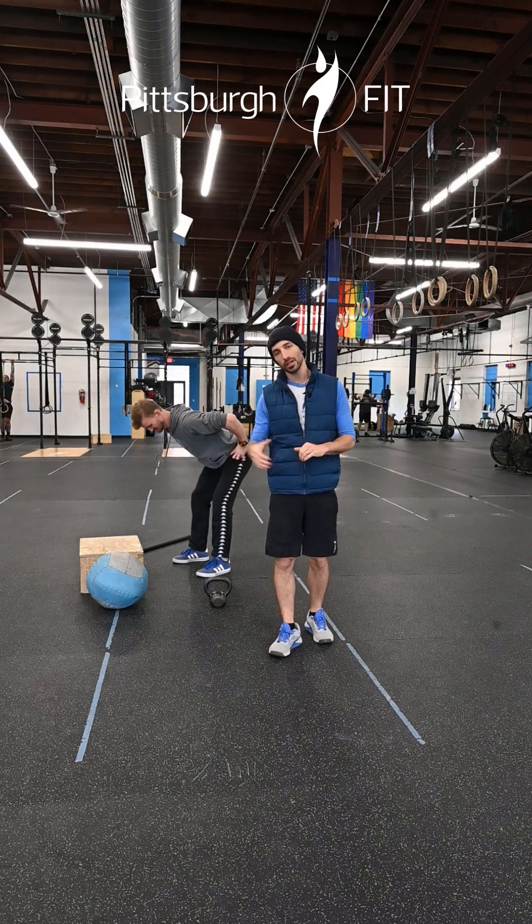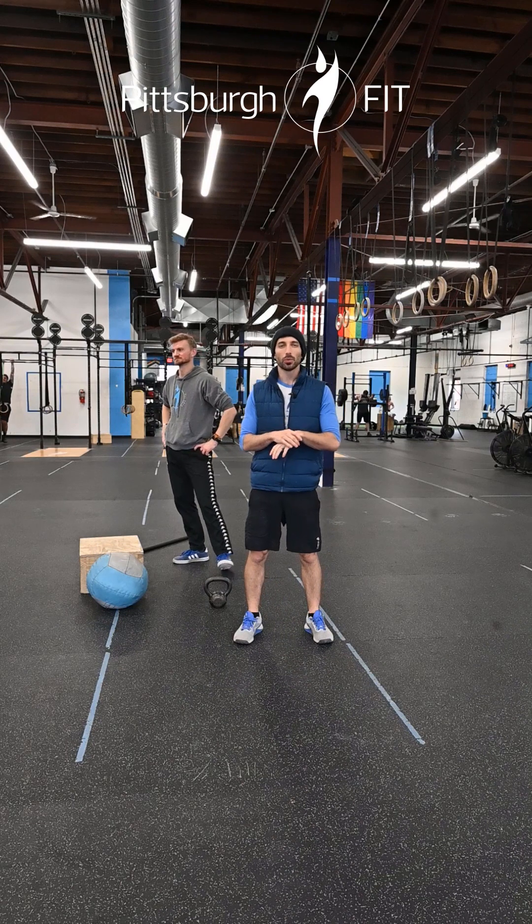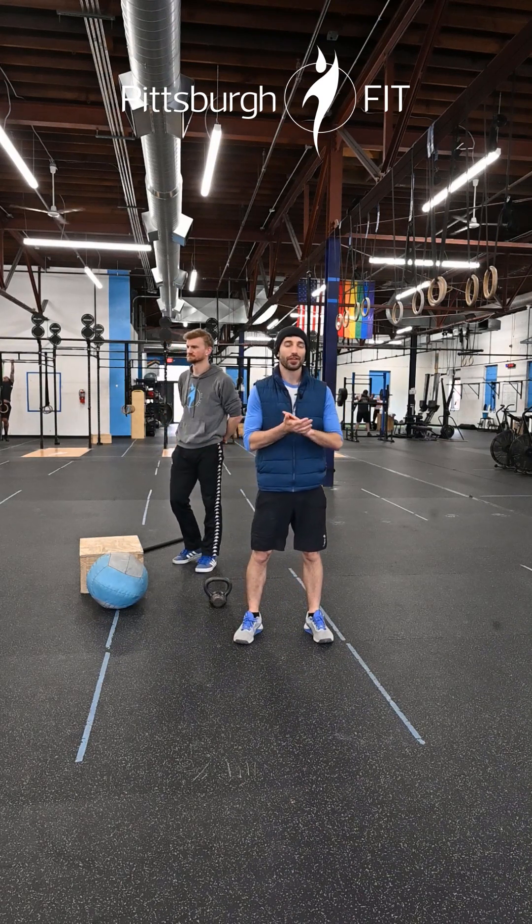Now we're gonna run over to the rower. We have 10 calories, easy to moderate. We don't want to go super hard here — you have time for that later.